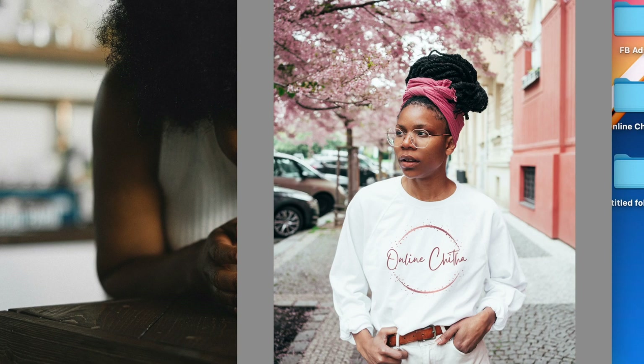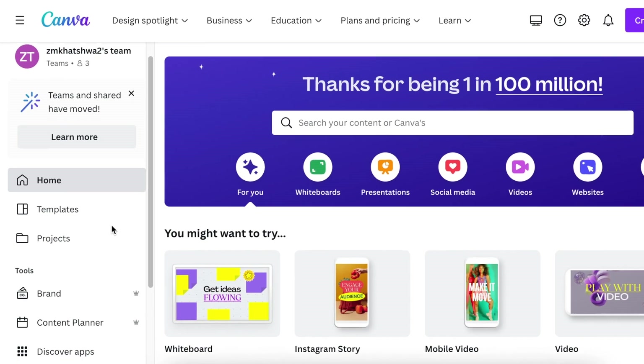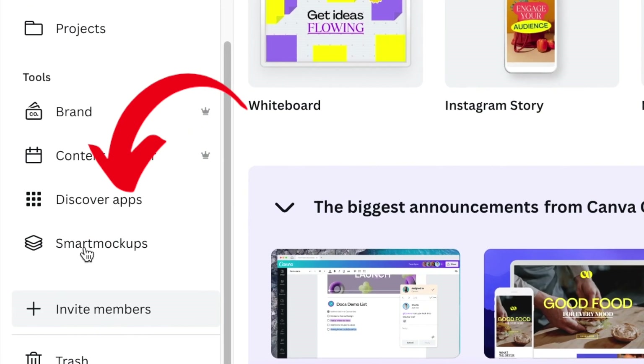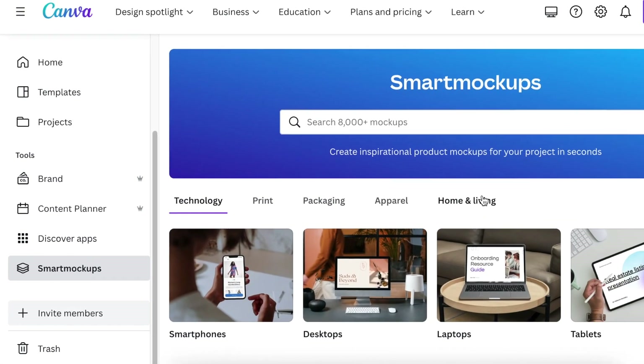Let's jump into Canva and I'll show you how to quickly add an image on apparel, because that was the request I got from comments. From your Canva home page, scroll down on the left-hand side of the menu and go find the Smart Mock-ups.